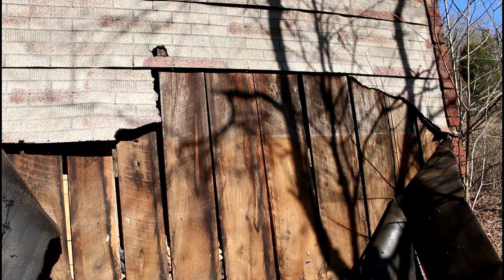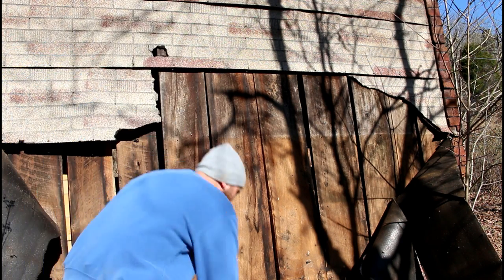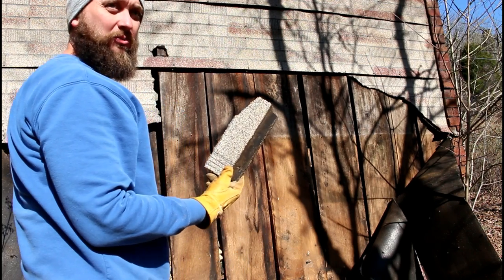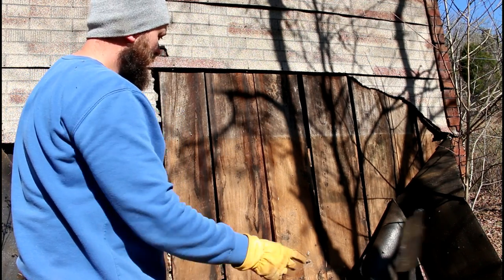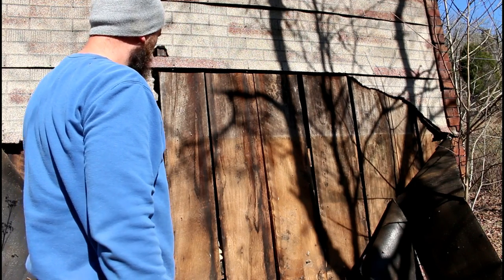It's getting really windy out here so the audio may be terrible, but we took a break from the barn to look at this old farmhouse on the property. I peeled back the siding that was on it — it was some kind of tar paper that the entire house was covered in. And underneath it looks like we've got some really nice original floors that this house was built with.